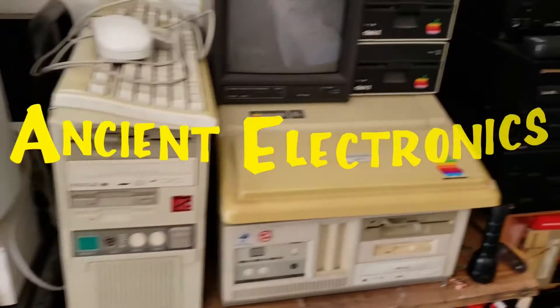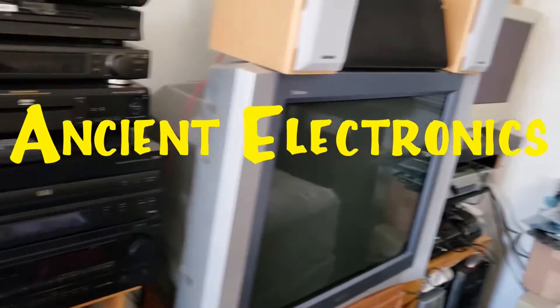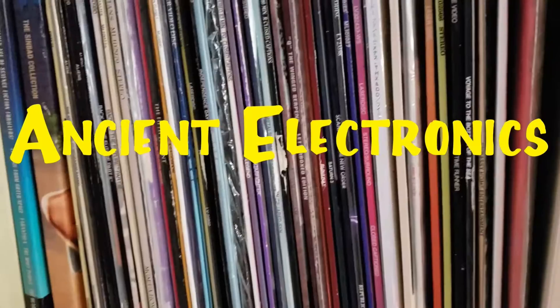We review old technology from games to old PCs, and don't forget the dolls.